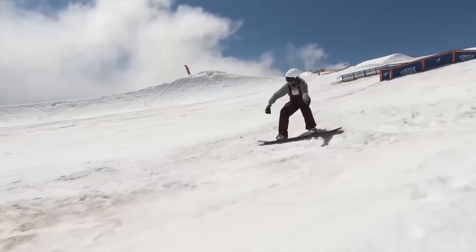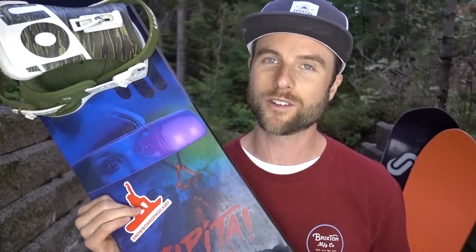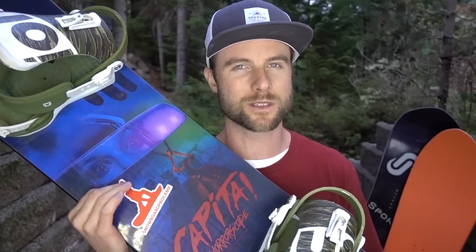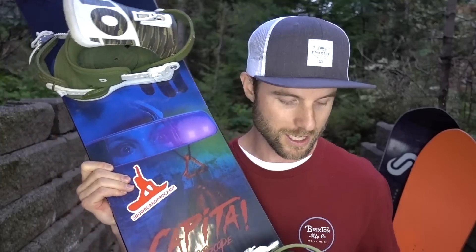All those things together make this a really fun park board. But some of the cons: the twin shape means it's not going to float very well in powder — the tail is just going to sink and you're going to do a lot of work with your back foot through powder. Also the soft flex means it's not going to be really stable at high speeds, so doing high-speed carving, racing, or hitting really large jumps, this board is not going to be very stable. But for myself the last few months I was just looking for a fun park board and this definitely did the trick.